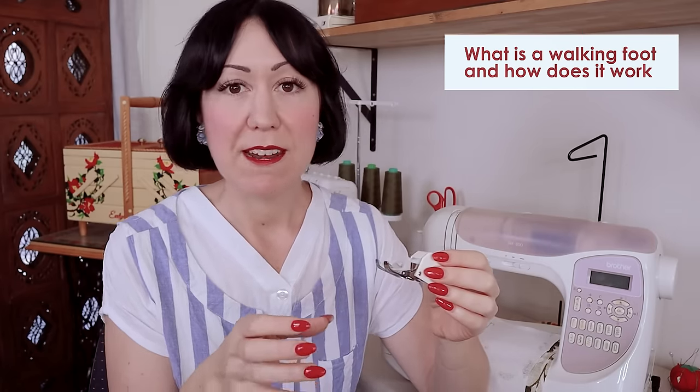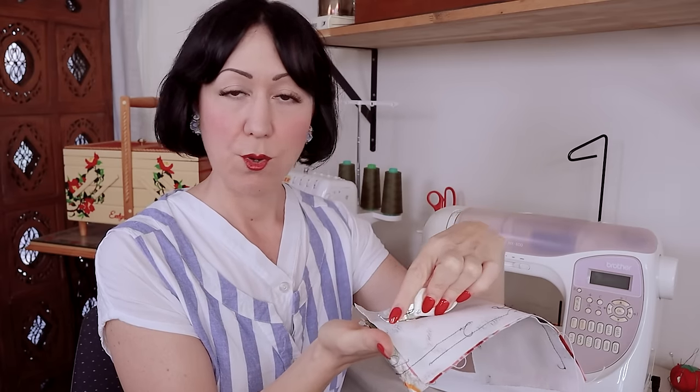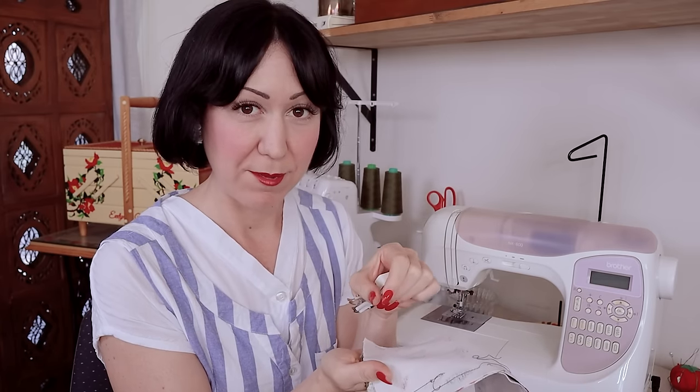It's often called an even feed foot, because basically when you sew regularly, you've got your fabric here and as you sew, the top layer actually gets pushed out this way. I'm sure you've seen it more than once — your top layer gets pushed along and you end up with more fabric on top, or an extra little bubble of fabric between your pins, because it just hasn't been evenly distributed between the two layers. It's quite normal, and you can certainly maneuver it. This is what your walking foot does.